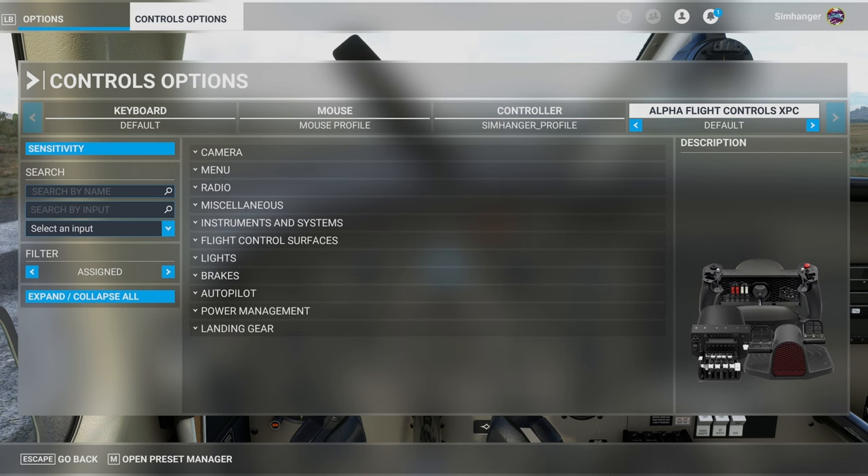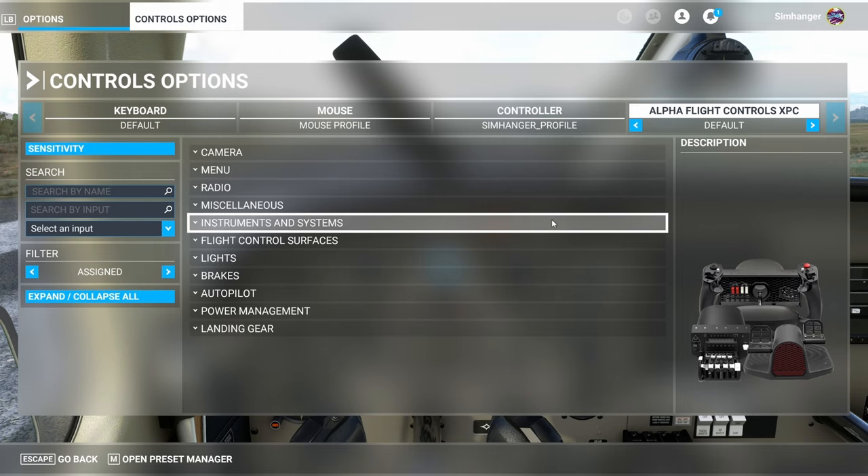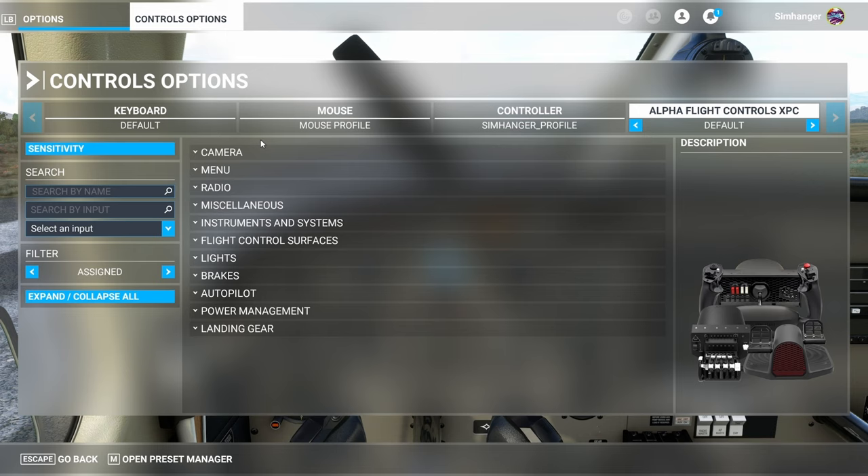Jumping now into the sim and to the control options menu. No drivers or downloads are required for the Alpha Flight Controls XPC — support is built into Microsoft Flight Simulator. The sim has recognized it and it comes with one default profile; you can, of course, make others yourself. I'm currently looking at it on the Xbox, but the experience is exactly the same on the PC. The only difference being that I have the Bravo Throttle Quadrant connected via the hub. All the axes are shown, and sensitivity can be adjusted to suit individual preferences.